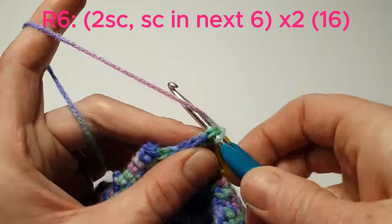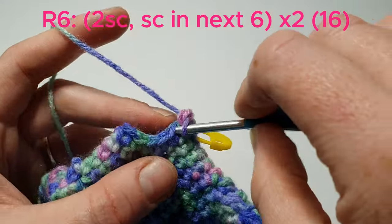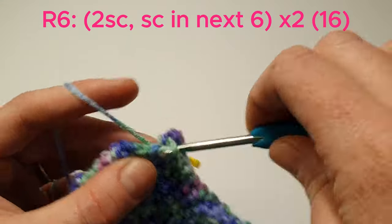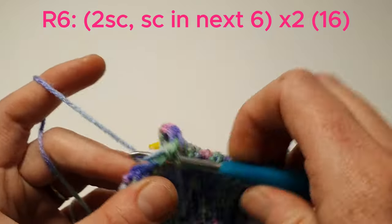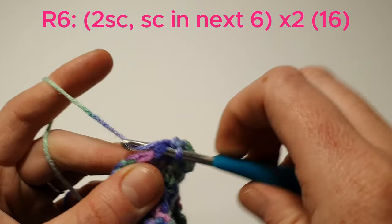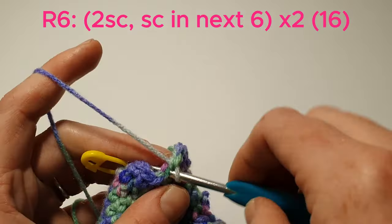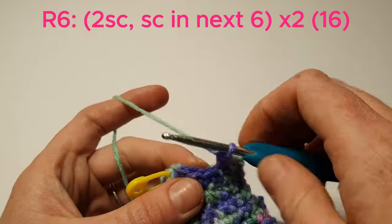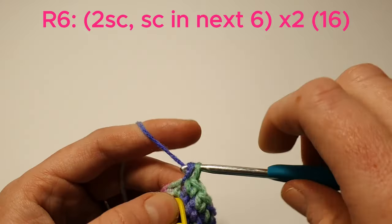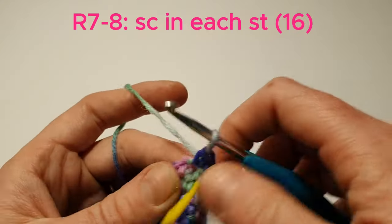Now we're going to do 2 single crochets in the next stitch, and then single crochet in the next 6, and we'll do that one more time. Now in the next 2 rows, we're going to single crochet in each stitch.